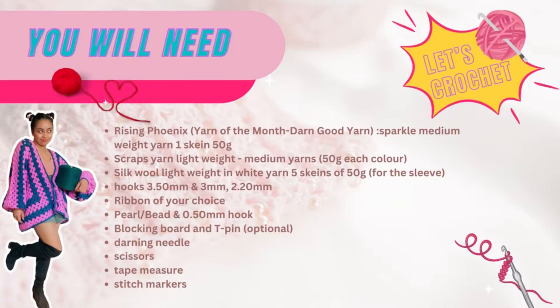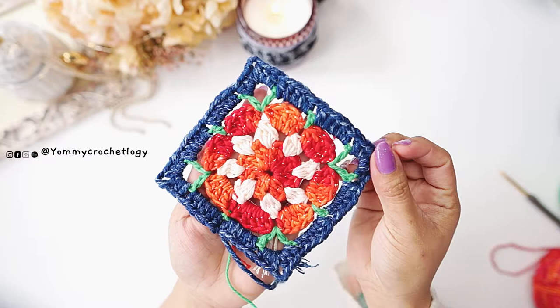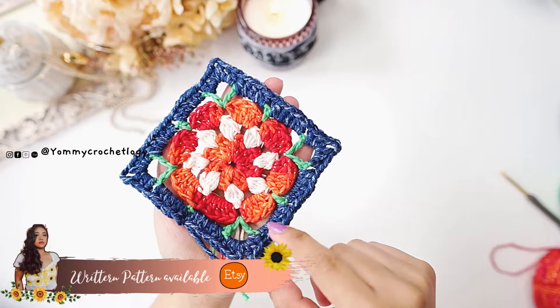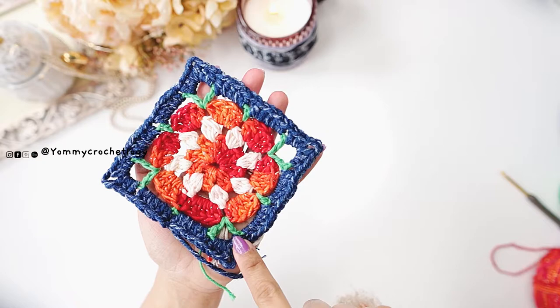These are the materials needed. You also need five 50-gram silk wool yarns for the sleeves. We will start with the granny squares — I have five rows to make up the granny squares. I constantly change color in each row; you can also do that or use one color. It's really up to you, but in my case I change color every row.